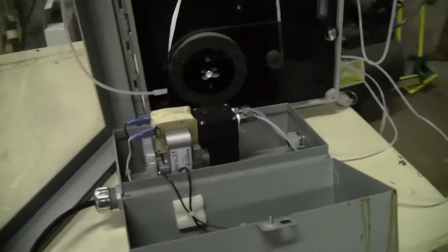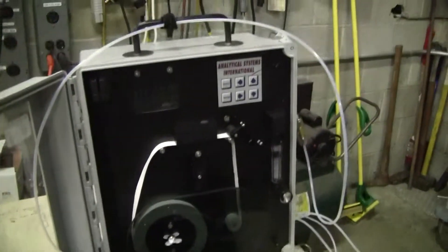Hi, this is Michael from HitechTrader. Today we're looking at an H2S sensor made by Analytical Systems International.